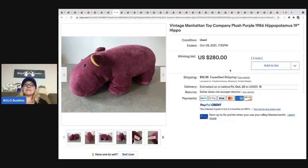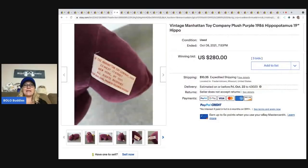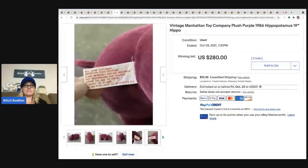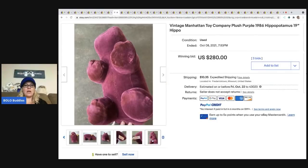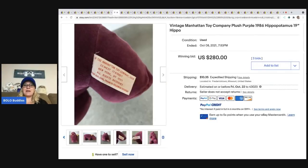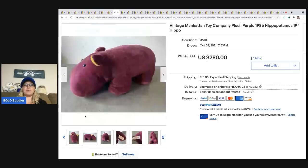The next item is this Vintage Manhattan Toy Company Plush Purple Hippopotamus from 1986. This guy sold for $280 on auction — definitely a bolo. The hippo reminds me of Flippin' Hippos, who also specializes in selling plush.